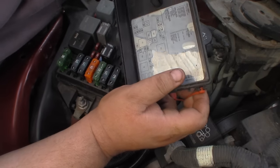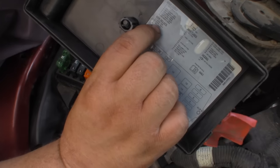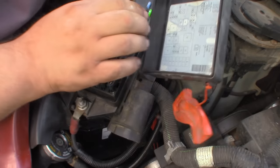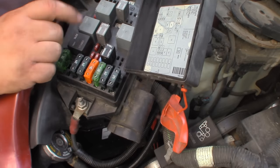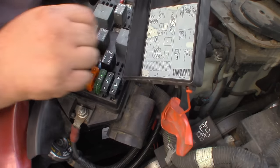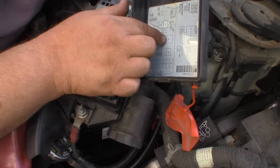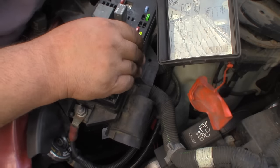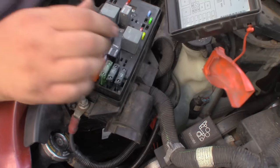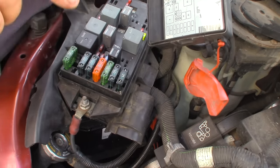We can see there are three relays here. There's a cool fan, a cool fan one, and a cool fan two. Cool fan one and cool fan two are probably these two - numbers 9 and 10. Cool fan two is right here, and then there's also cool fan one which is number 12, right here.